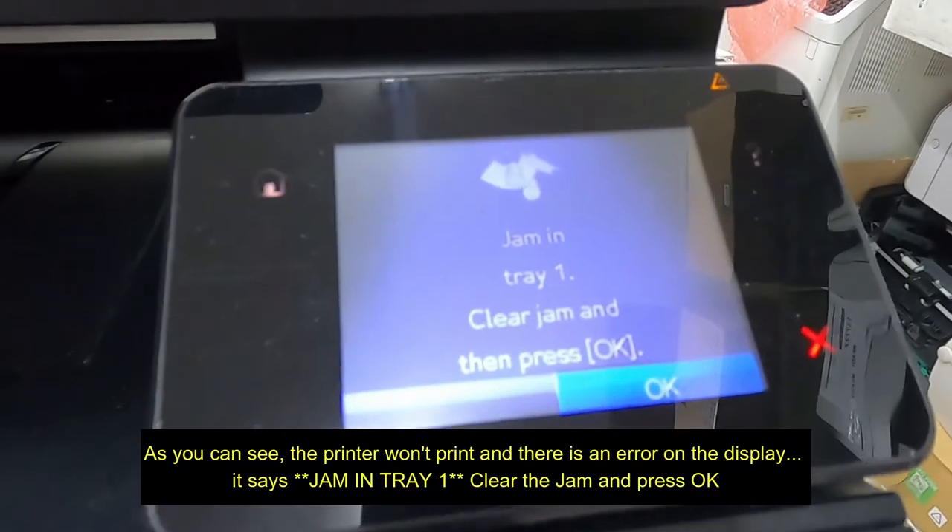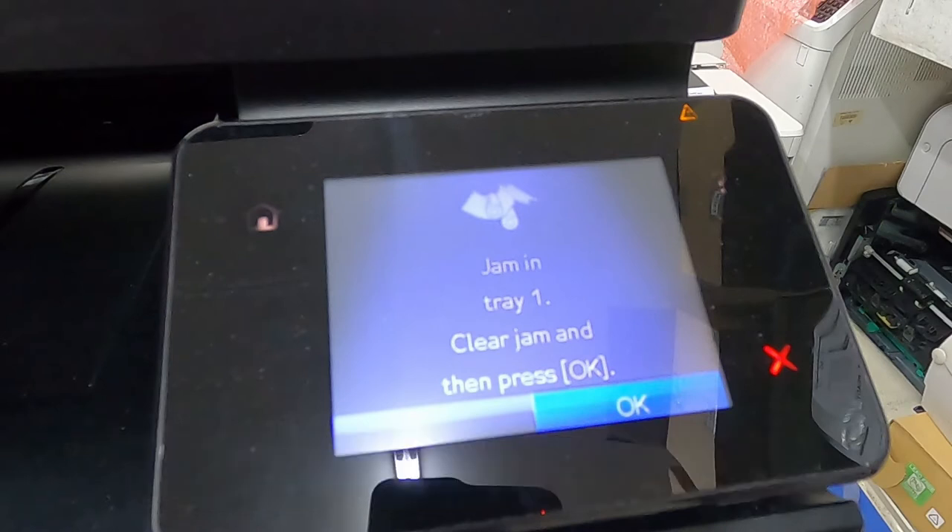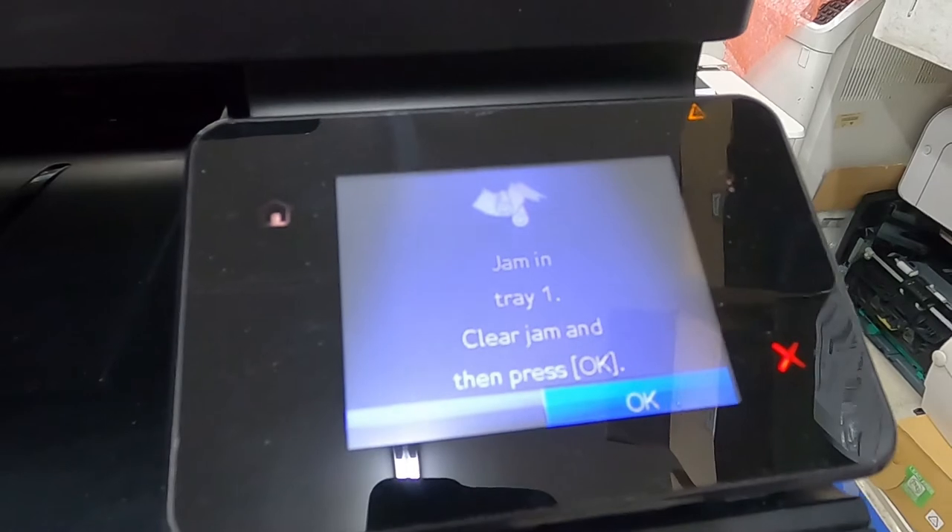As you can see, the printer won't print and there is an error on the display. It says jam in tray 1, clear the jam and press OK.